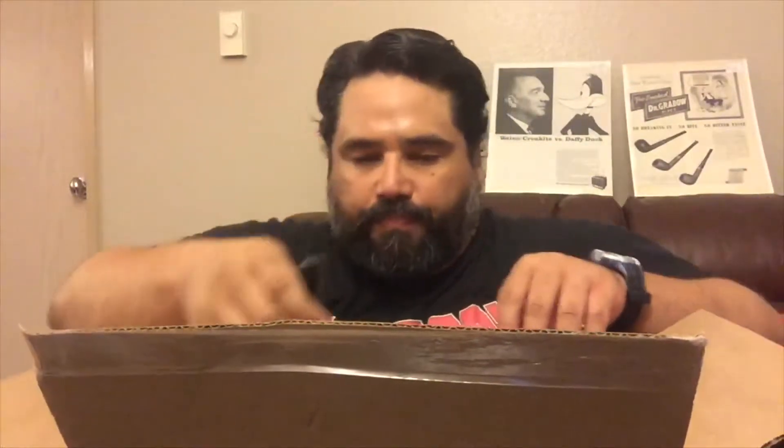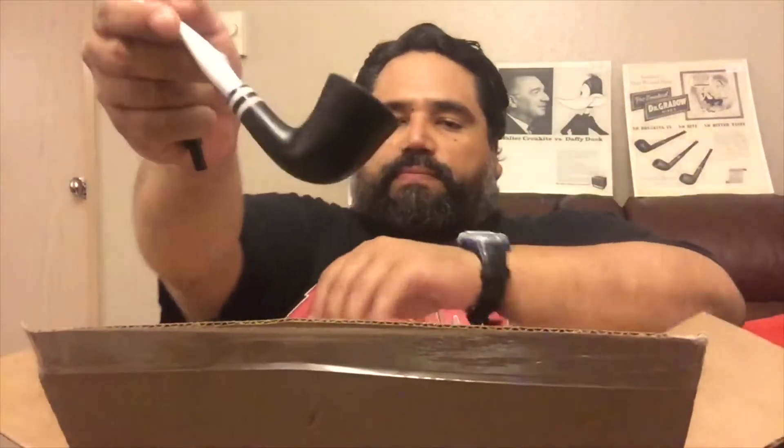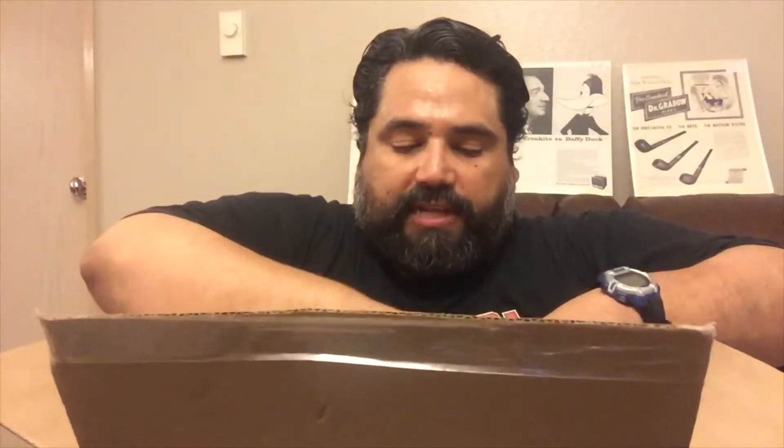Wow, look at that — what a beautiful pipe! I love the white stem. It also came with a black stem, but I think I'm going to keep the white one because it looks very nice. Brand new, can't wait to break it in. And this is going to be great because I just got those Stanwell tobaccos from Stutter the other day.